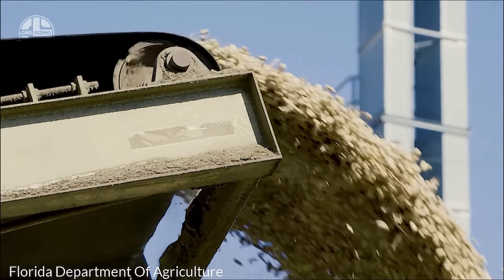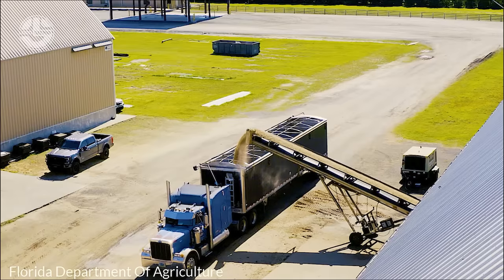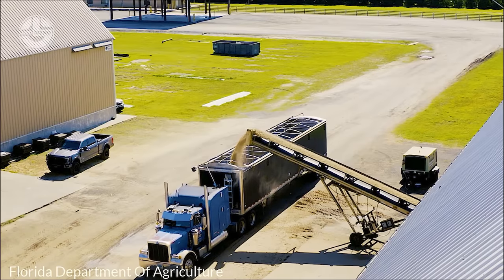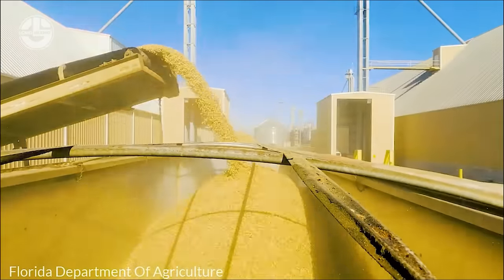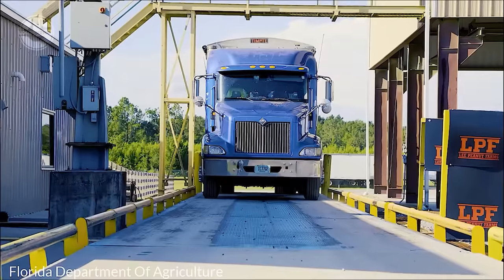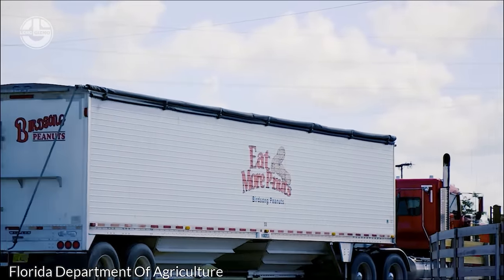Official inspectors inspect peanuts when they arrive at the buying station. They look at the peanut's quality, including how much good meat there is, size, moisture, any damage, and if there's any unwanted material mixed in. This inspection determines how valuable the peanuts are.